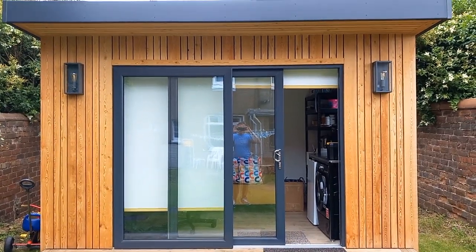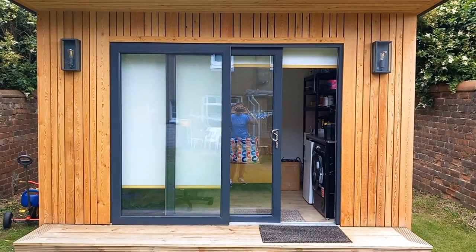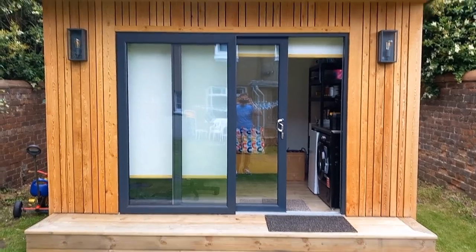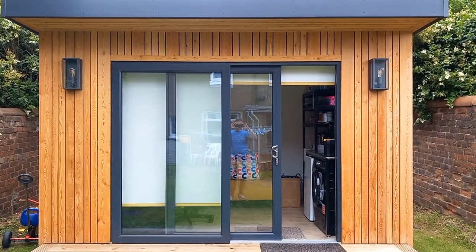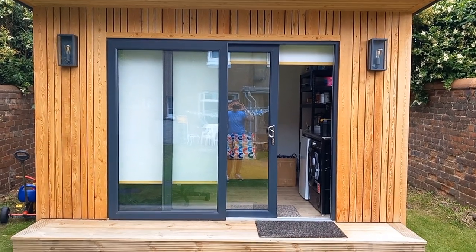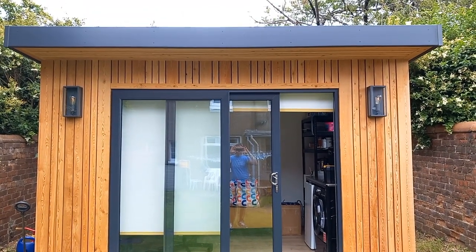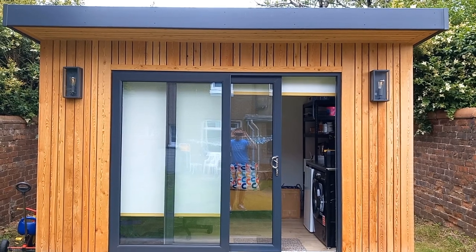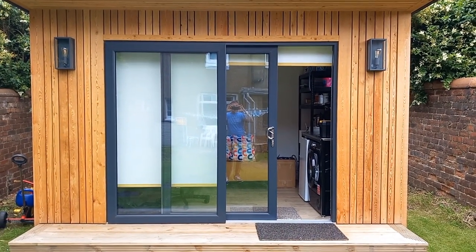This is now take three of the brewery tour — I keep messing up with the sound, so hopefully this one will work out. You can see this is the outside of my garden office slash brewing space. These things are not cheap but they're certainly cheaper than a house extension, so this was our reasoning behind going down this route and getting extra space quickly.